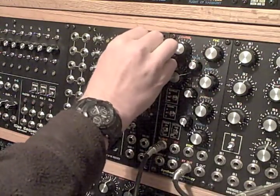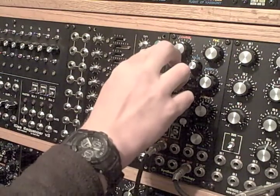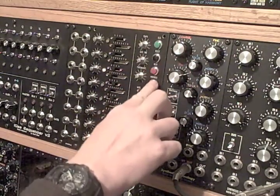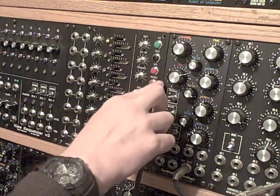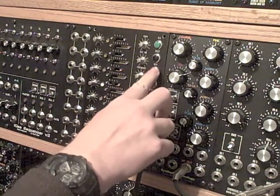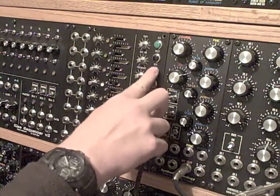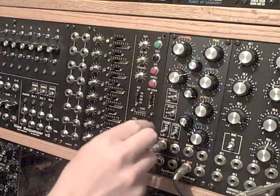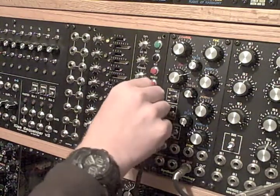Next, next — that seems to be working. Previous is working. The next button cycles all the way down and keeps going; previous just goes to the first one and stops. I wonder if that's how it's supposed to be — I don't really know yet.